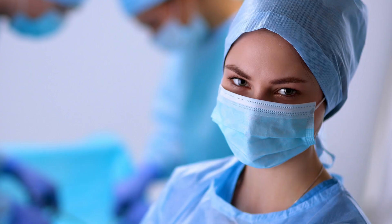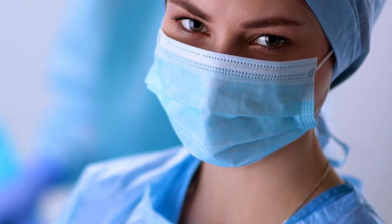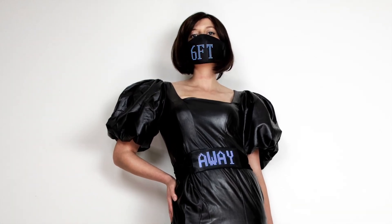As a disclaimer, this is a fun project and not intended to be used as serious protection. There are plenty of other experts on masks and safety, and this was really just a way to bring a bit of dystopian style to a tough situation.